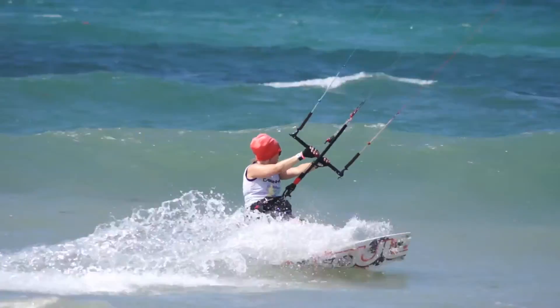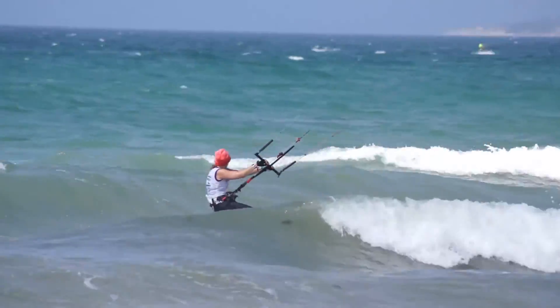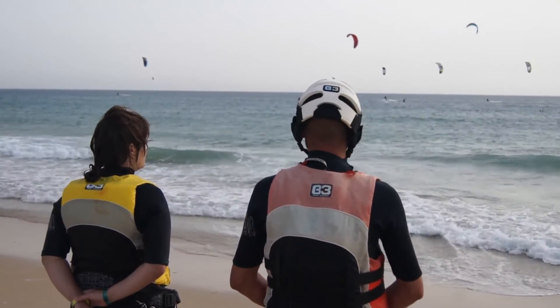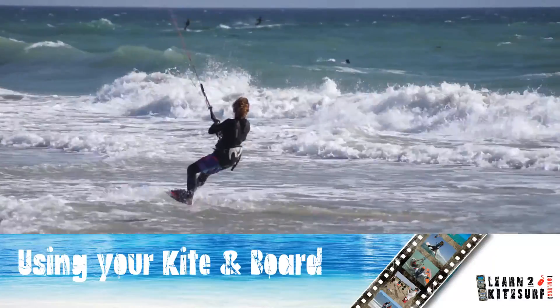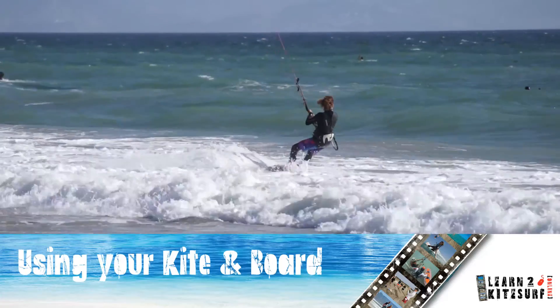Kitesurfing with your board on the water takes lots of practice. Be aware that different conditions require you to alter your technique to suit those conditions, and watch other more experienced kiters to help you learn techniques to suit the winds and water in your local area. Persist as the efforts will pay off.